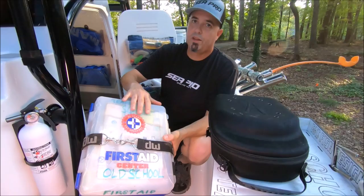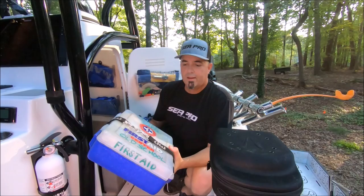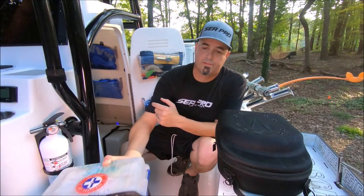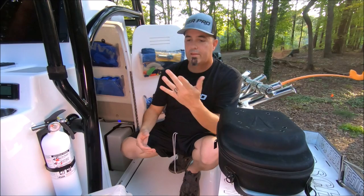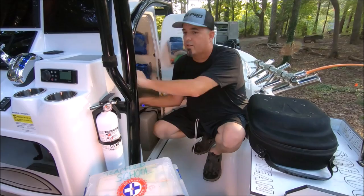First aid kit: don't get a cheap one. Get something really nice with a few hundred different pieces — bug bite spray, Benadryl, stuff for headaches, painkillers, Tylenol, Advil, wound care. I've cut my hands so many times; I got six or eight stitches just this year. Don't get that little eight-dollar kit. Flares of course — got a flare gun kit — and a couple of flashlights with extra batteries.